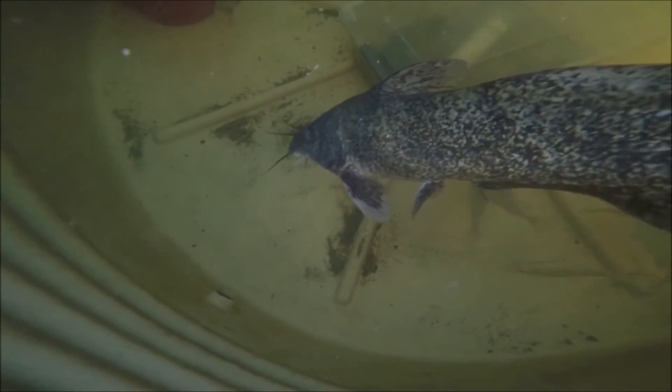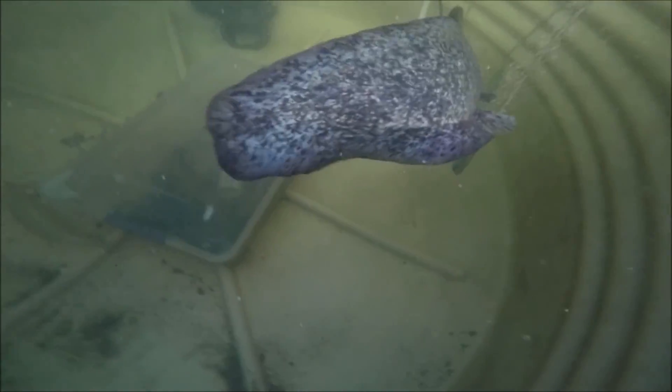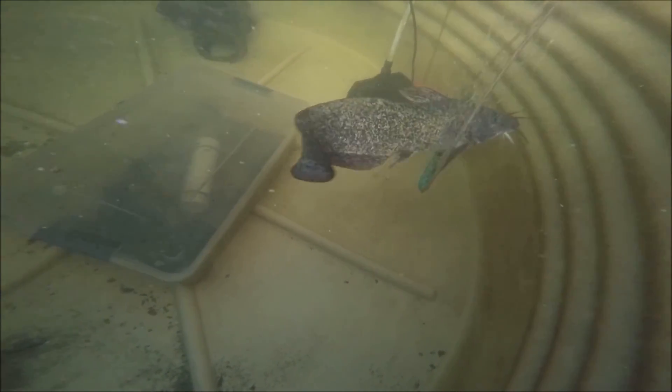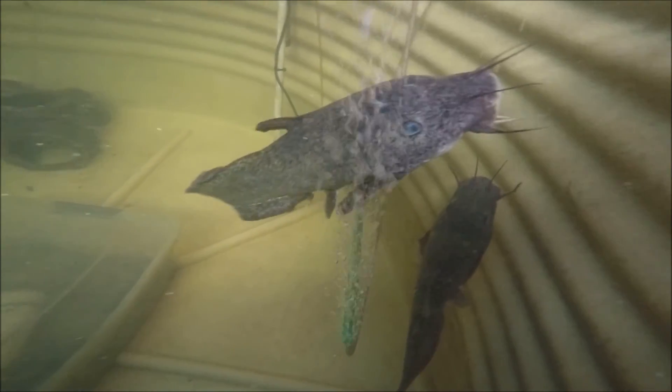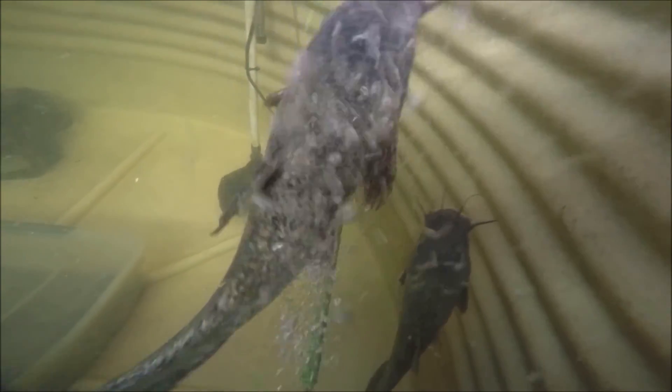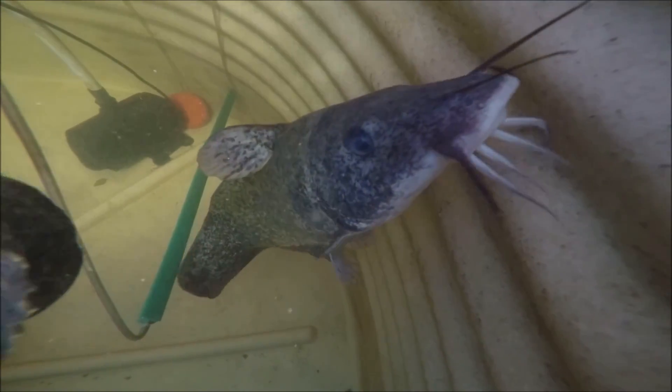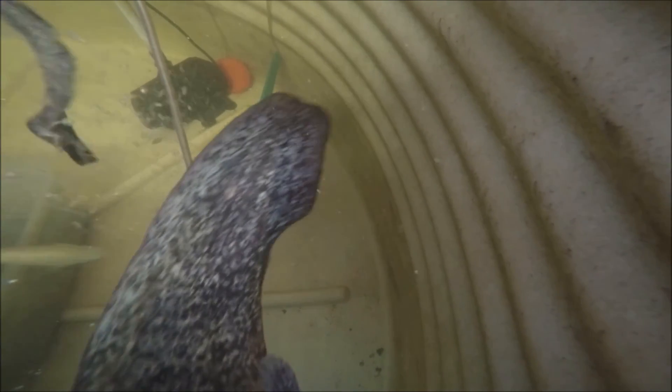Okay, these are freshwater dew or eel-tailed catfish. The technical name is Tandanus tandanus, which I'll leave a link to in the description below. So they were caught in the local river, brought back, and they went well in the aquaponics. I kept them in here a couple of months and then just fished them out, cooked them up, and ate them - they're quite good to eat. They don't grow much bigger than this anyway, so they're about fully grown.